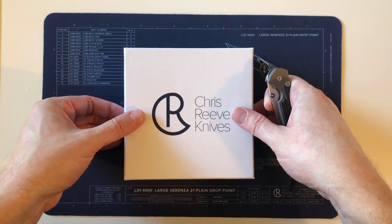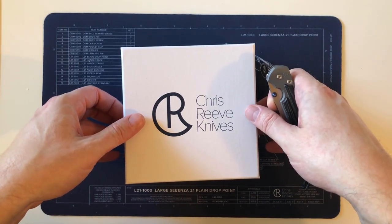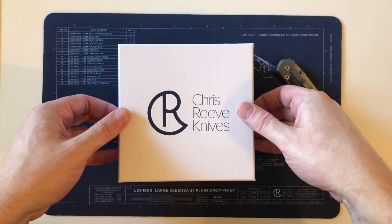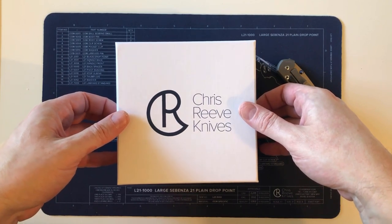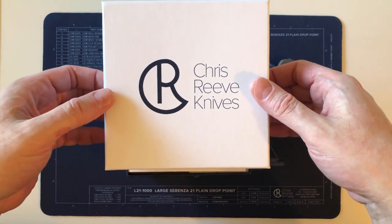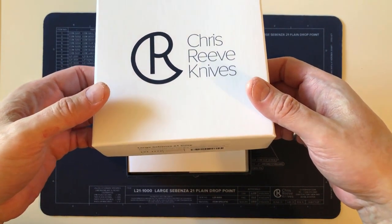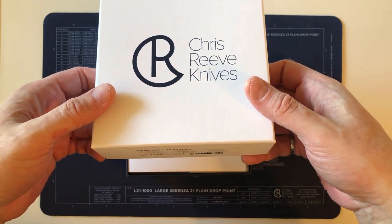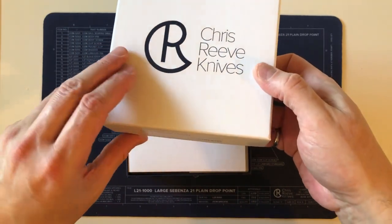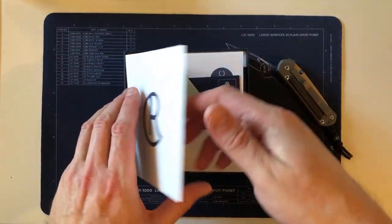I have a couple of other ideas for videos once I stop having this influx of new Chris Reeve knives coming into the collection. This knife became available in one of the sales groups on Facebook, and the thing that sold me — and I hope it doesn't backfire — was the birth date.